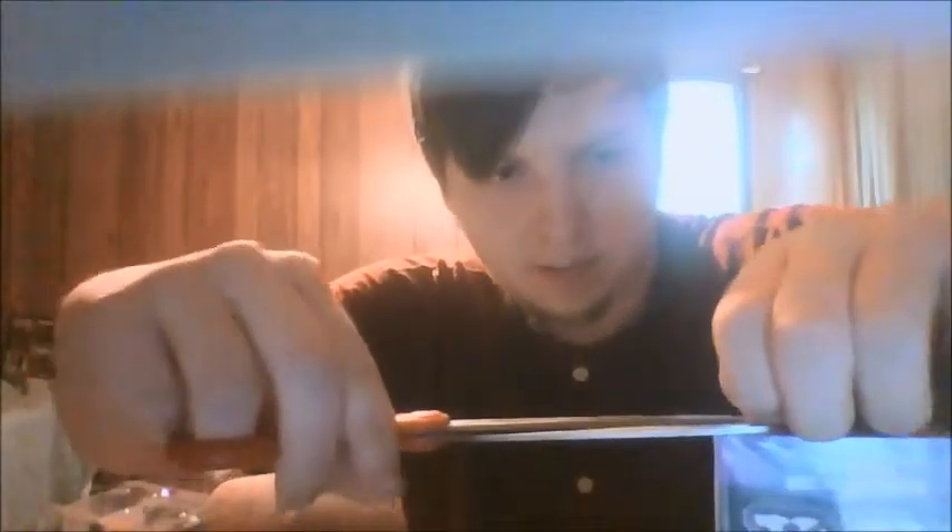I never saw Yusuke use that awesome baseball bat in the actual cartoon series. Judge me if I'm wrong, but I don't think I've ever seen him use it. So if he uses it in this adaptation of the book, that would be really cool. There is his teacher. If anyone posts any comments, let me know who your favorite Yu Yu Hakusho character is — I would love to know your preference.